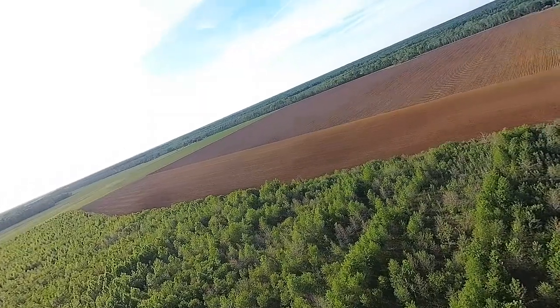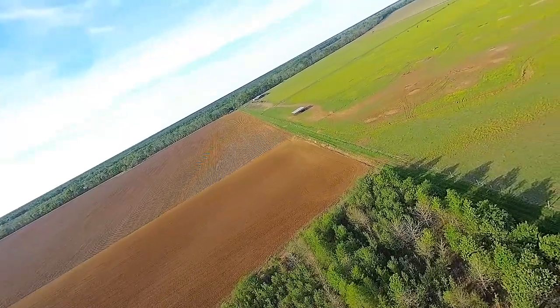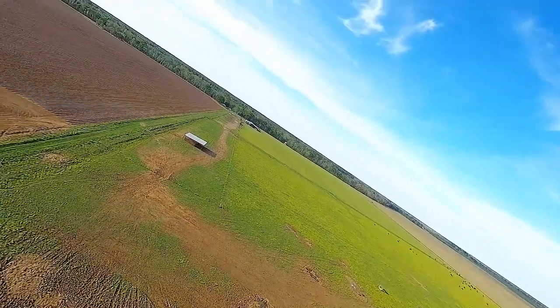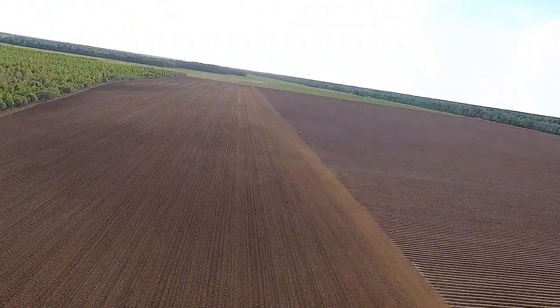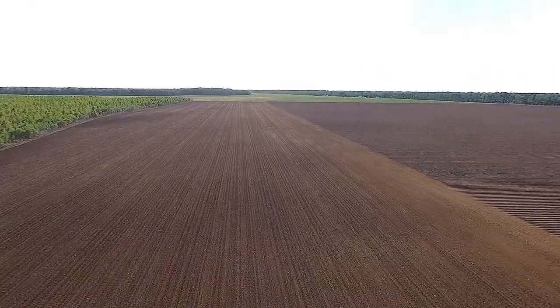One thing I did want to do while out here flying, especially planning on flying low, is get down low and see what the farmers did to this field. I know they pulled rows up in the front section but I wanted to see what they did in the back section — just out of curiosity. They've definitely run some kind of tool through here in the last couple of days.